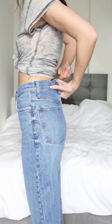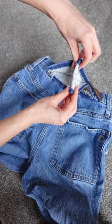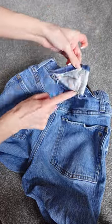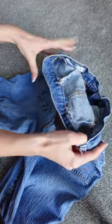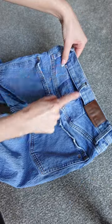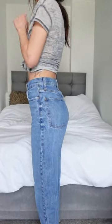Try the jeans on and figure out how much they need to be taken in. Seam rip the waistband and sew a straight line along the center back to make the waistband match your waist. Cut off the excess fabric, then sew two equal darts into the yoke to match up with the waistband. Reattach the waistband and belt loop, and the jeans should fit you perfectly.